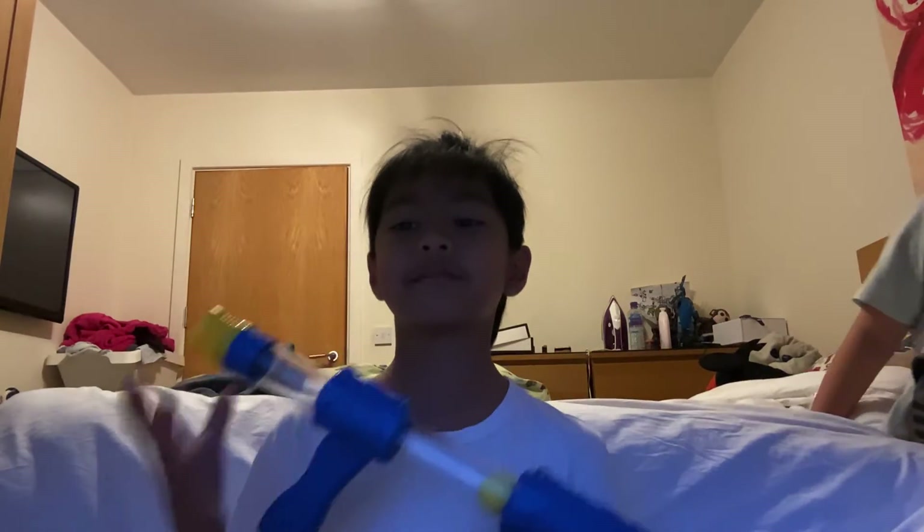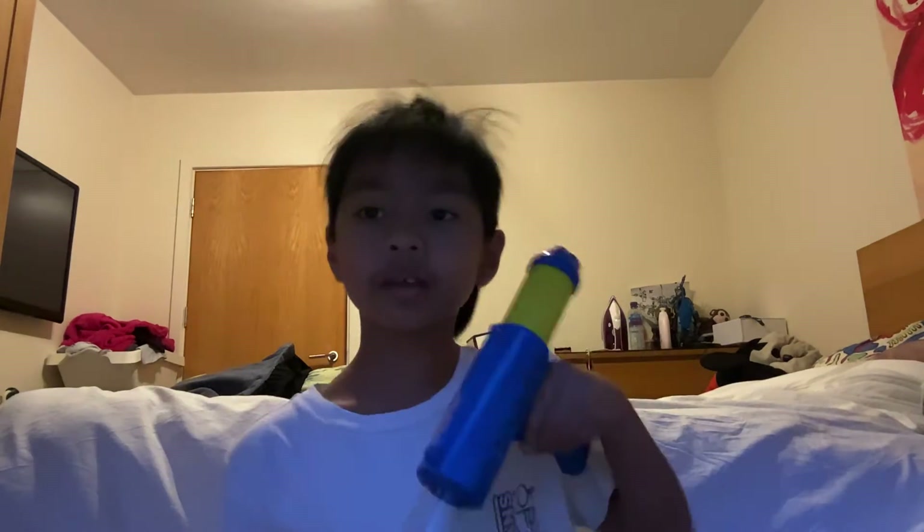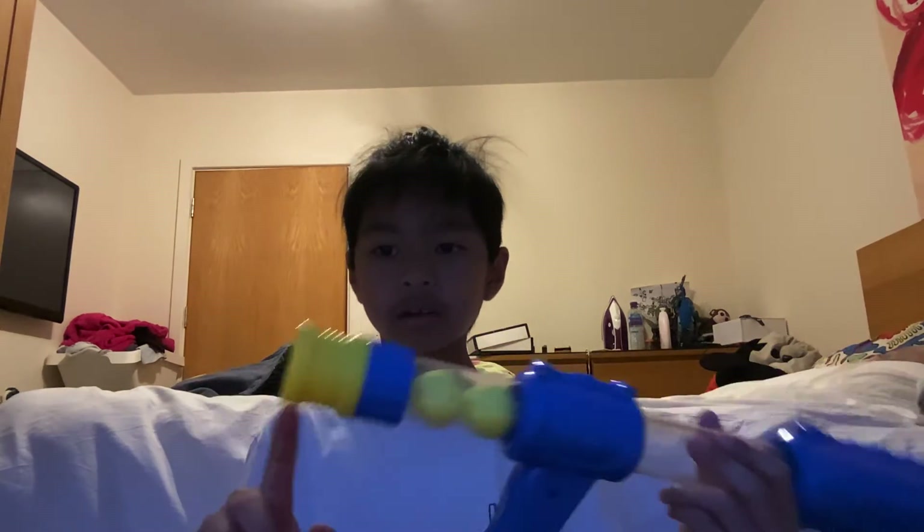Here's what we're reviewing today. This is a pump action slam fire blaster that shoots balls. It's a front loader - that's the overall summary of it. So we're going to do the actual introduction to this.